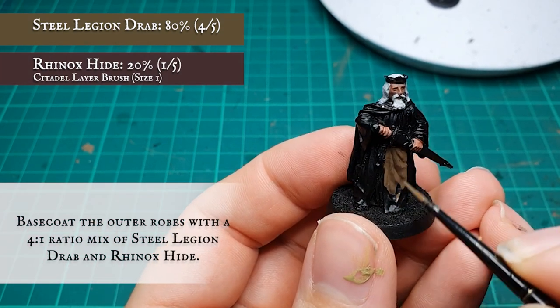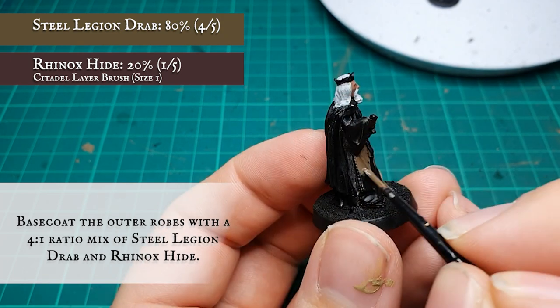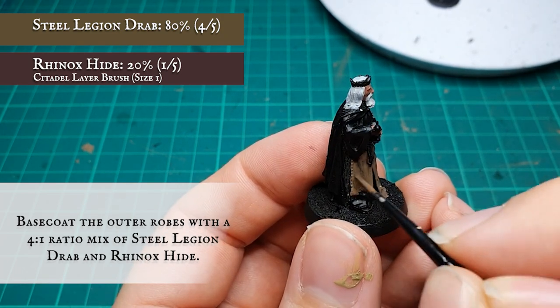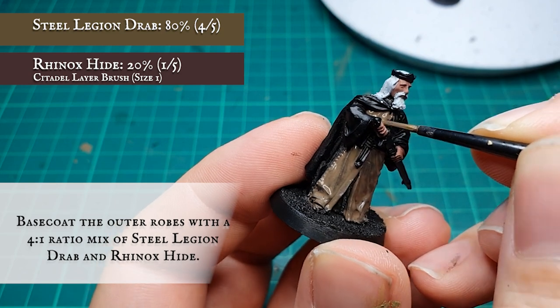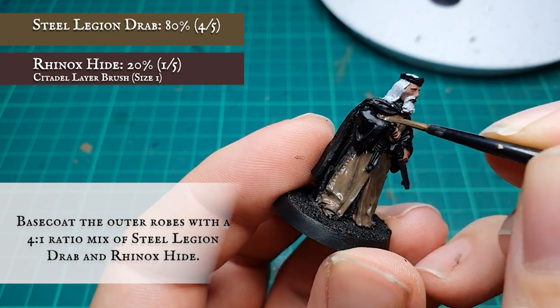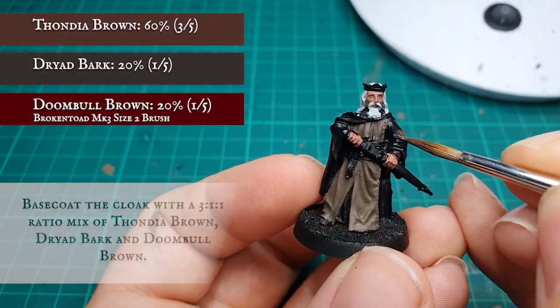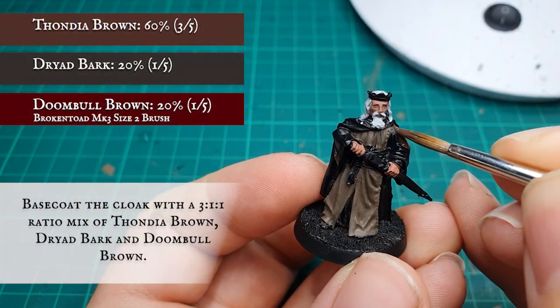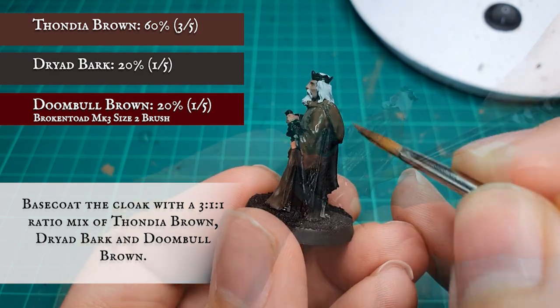The outer robes were base coated with a four-to-one ratio mix of Steel Legion Drab and Rhinox Hide. The cloak was base coated with a three-part mix of Doombull Brown, Dryad Bark and Doombull Brown to give it a nice dark and chocolatey look.